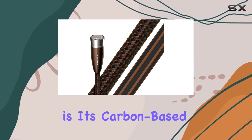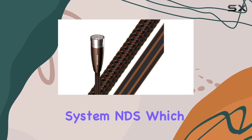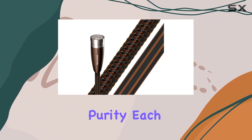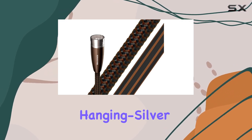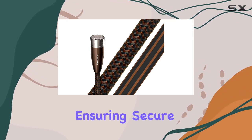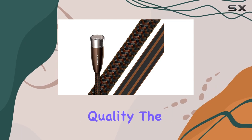What sets the McKenzie apart is its carbon-based three-layer noise dissipation system (NDS), which effectively minimizes electromagnetic interference, preserving audio purity. Each cable is meticulously crafted with cold-welded hanging silver connectors over pure purple copper terminations, ensuring secure connections and minimal signal loss.